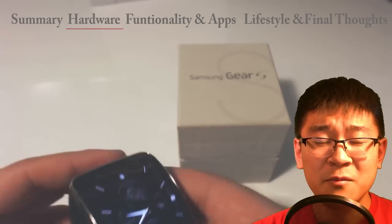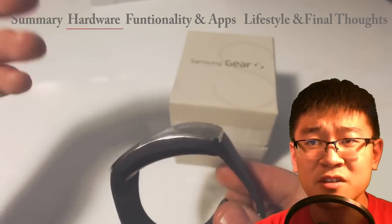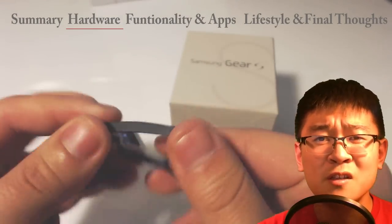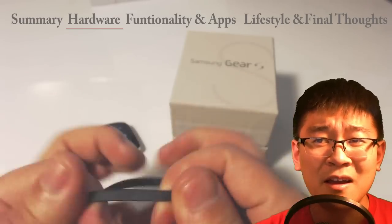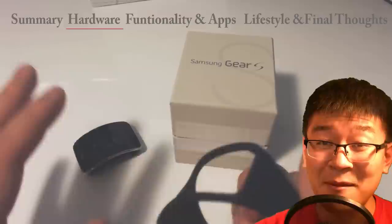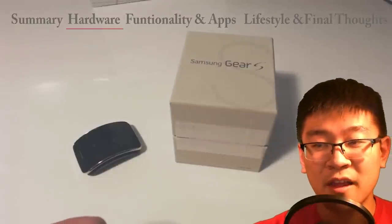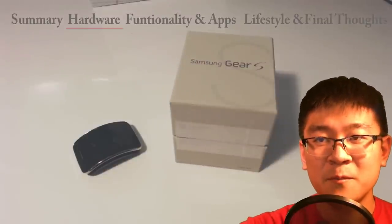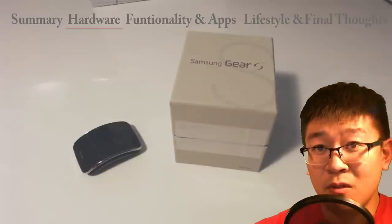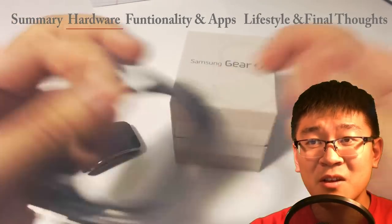First thing I'll address is the band. Although it looks like it comes off easily, people have commented that it looks flimsy like it's going to break off. I can tell you right now the Gear Fit had the same type of band and it was just fine. The only reason mine popped out was because I was an idiot — I literally grazed the corner of a wall reaching for something and it forced the watch out. If you did that with a Rolex you'd destroy it too. This thing actually surprisingly holds on pretty tight.